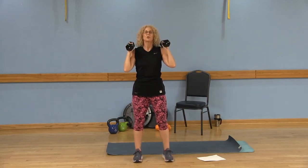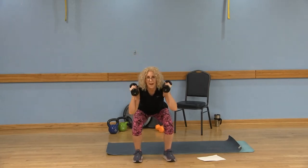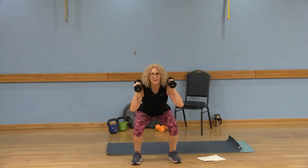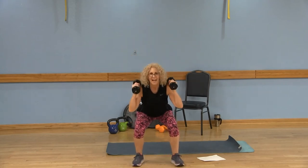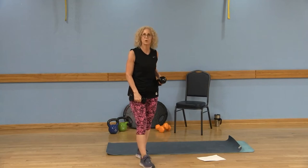The most advanced option would be the squat thrusters — shifting that weight to your heel, power up and then back down. You'll be doing 12 of those exercises. Either keep your heels down, come up on the toes, or power up with the thruster.